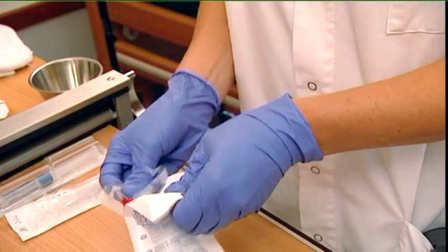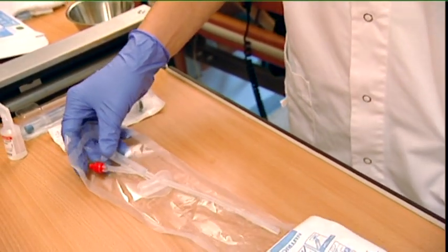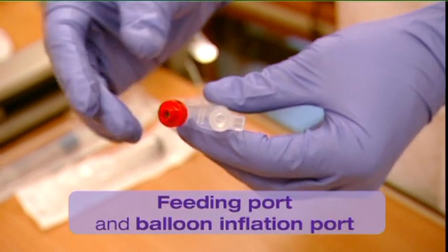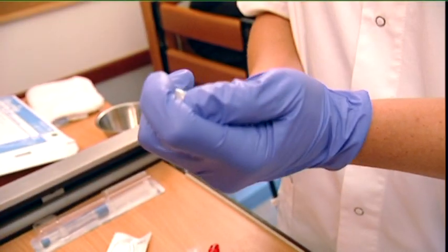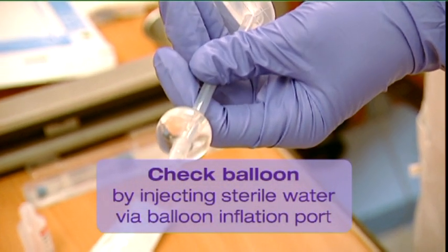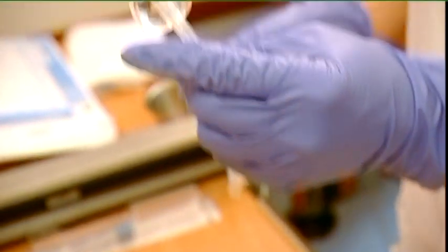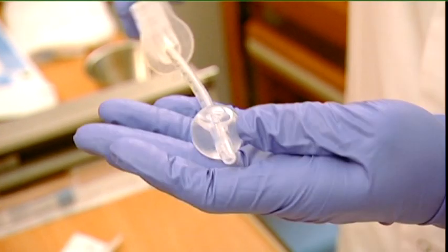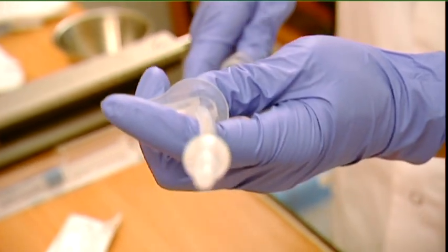Use a new Flowcare G-tube with the same charières size as the existing tube. The G-tube has a feeding port and a balloon inflation port. Check the integrity and state of the balloon by injecting the indicated amount of sterile water via the balloon inflation port. Roll the balloon while wearing sterile gloves between thumb and index finger to ensure it is centred on the tube. Then deflate the balloon.